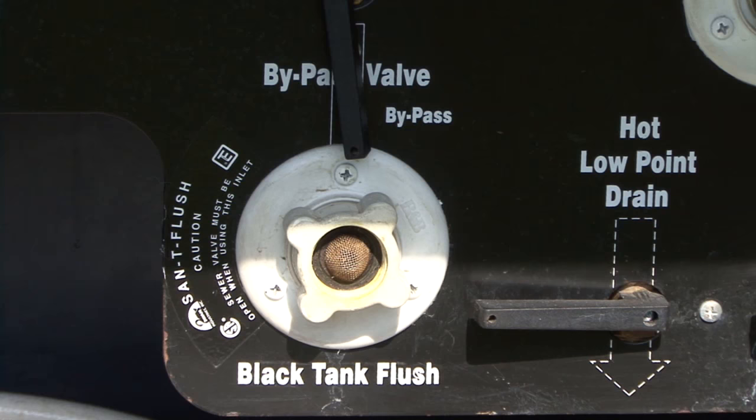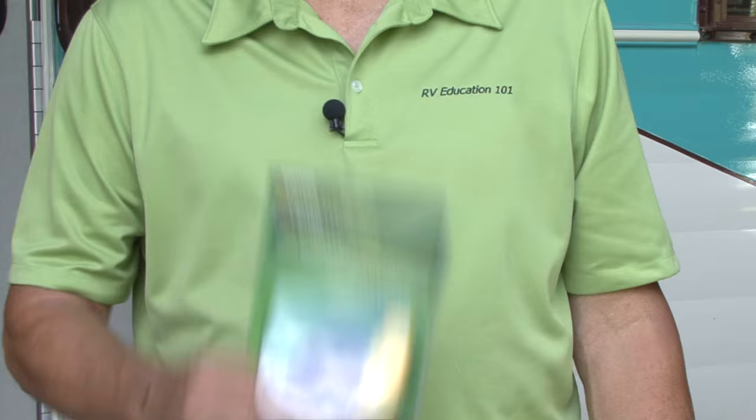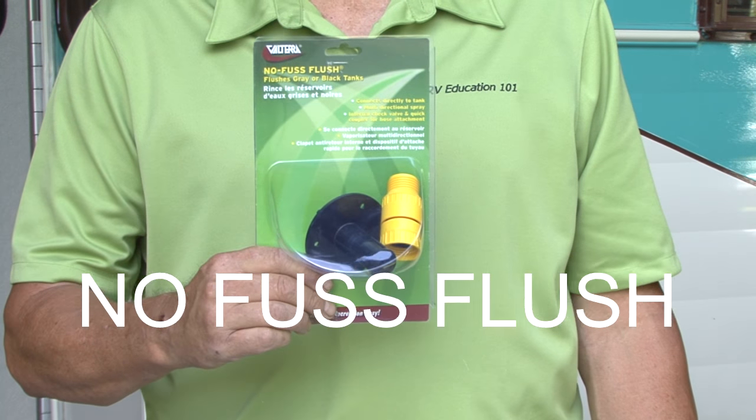Hi, I'm Mark Polk with RV Education 101. The best way to extend the life of your black water holding tank is to keep it flushed out and clean. If your RV does not have a built-in black water flush, it can be difficult to rinse and clean the tank. Today we're going to solve that problem by installing this No Fuss Flush by Valterra Products. Let's start right now.